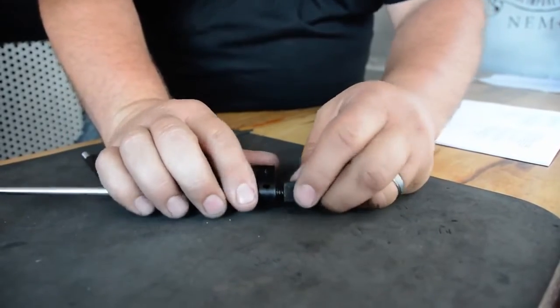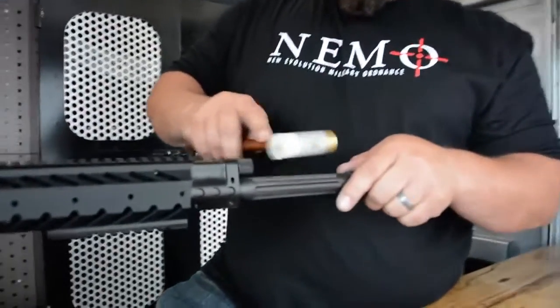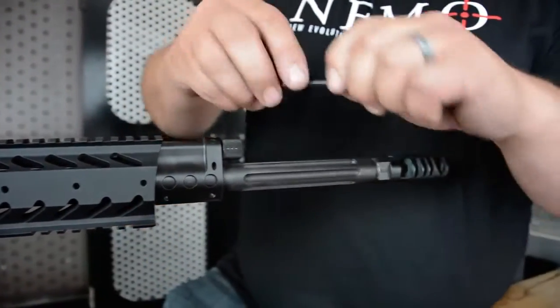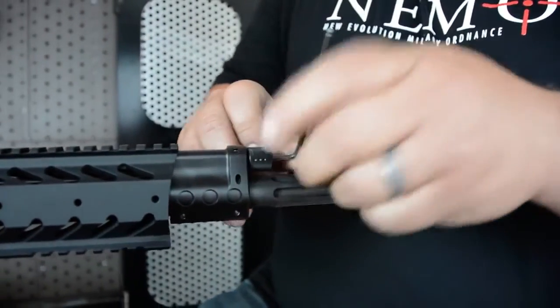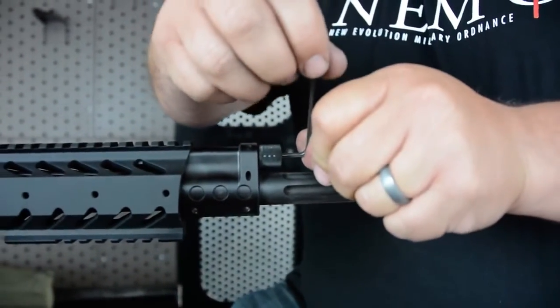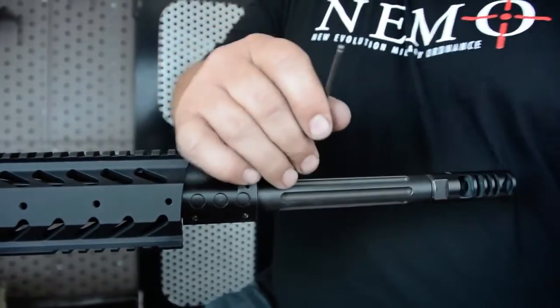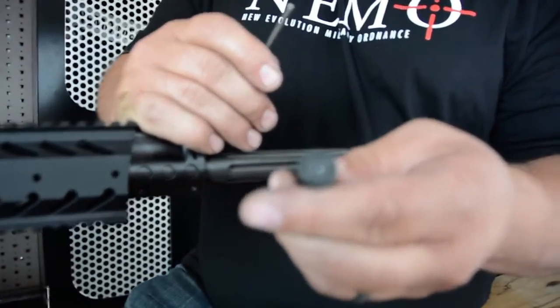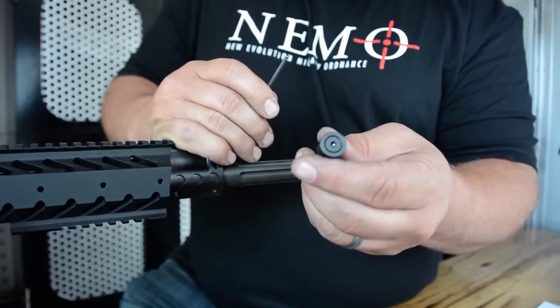If it does get stuck, you'll want to use a small hammer and tap it in until it goes in. If it won't turn then, use an Allen wrench. Once you get the Allen wrench in, when you turn it, only turn it clockwise. You do not want to turn it counterclockwise because it will back that screw out, and it takes special tools and a lot of patience to get it back in.